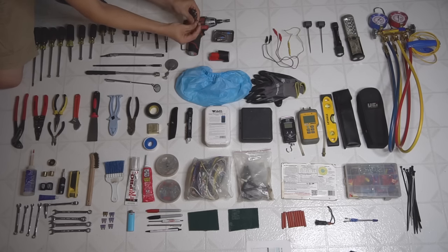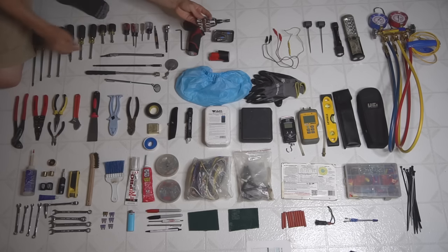For bigger nuts and screws I use this little set that goes all the way up to half an inch. And for oddball small screws there are small sizes in here as well. Having a socket set for the drill does come in very handy.